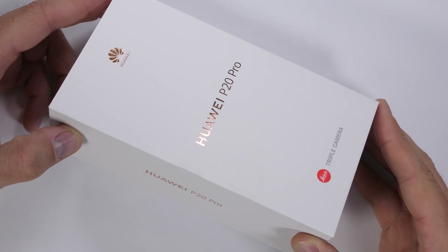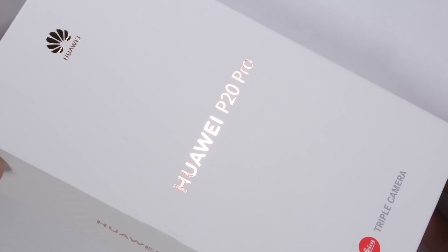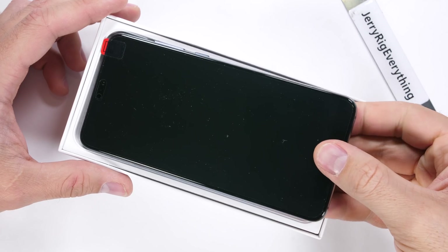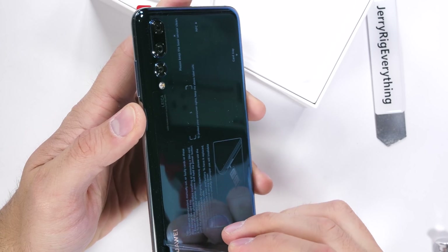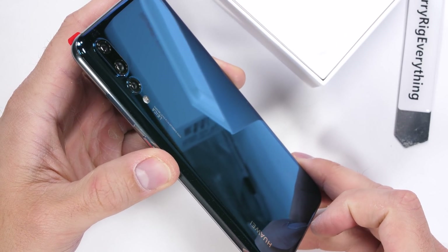The Huawei P20 Pro. Huawei has come out with some pretty solidly constructed phones since the Nexus 6P failure back in the day. The Mate 10 Pro I tested earlier this year passed with flying colors. It's time to see if this newest phone from Huawei, the triple camera P20 Pro flagship, is a survivor. Let's get started.